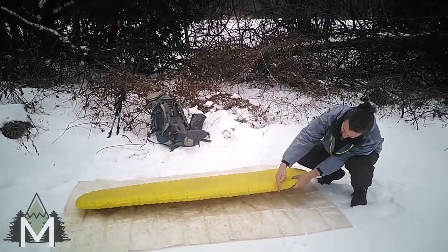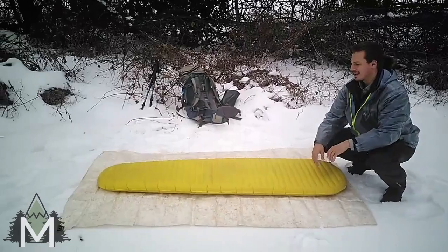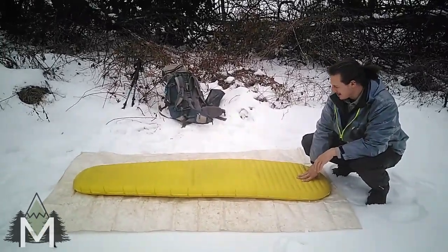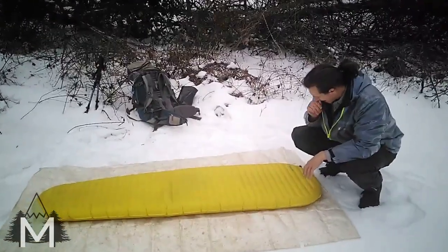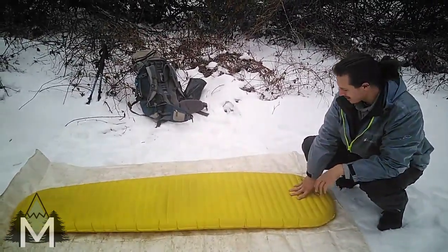It's got some good thickness to it — that's easily two inches, two and a half inches. This thing has an R-value rating of 4.2, and it is super comfortable.